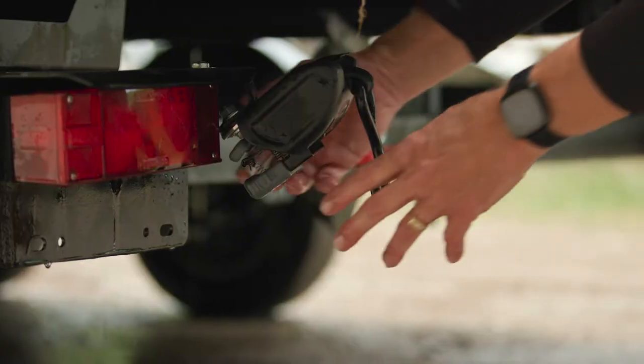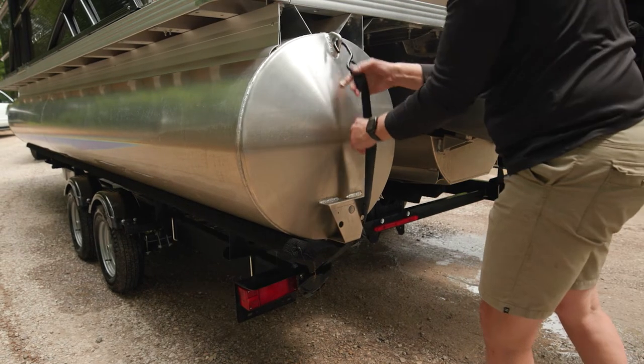Once you are out of the way, complete the process of reattaching the transom straps before getting on your way.